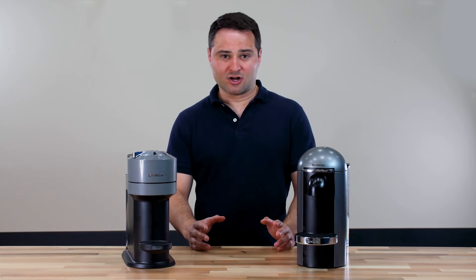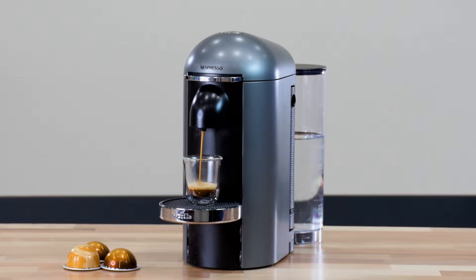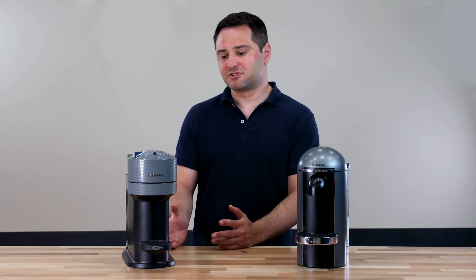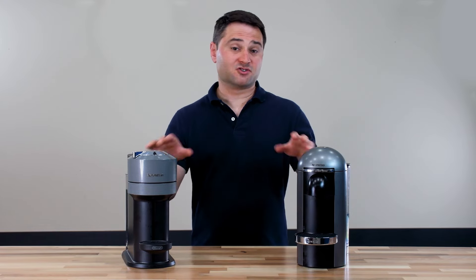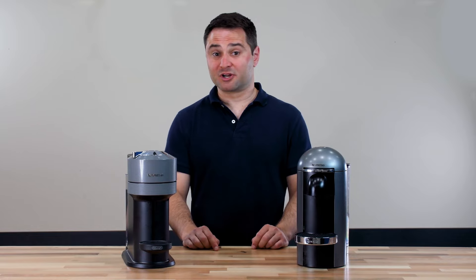Overall, I think the Virtuo Plus wins hands down. The design differences alone win it for me, and then there's the brewing temperature, which is another big factor. While the Virtuo Next has some additional drink sizes, it just doesn't overcome those design differences. I'll link both products in the description below, and now it's time to bring in the Virtuo Pop.